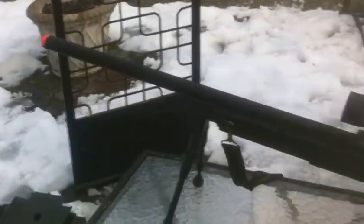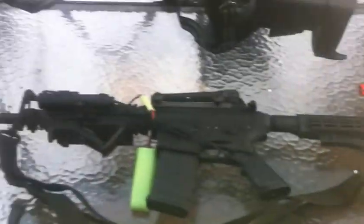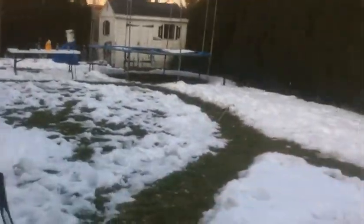Hey YouTube, we're back with another gun review. As you can see we got two new guns along with another player — that's Tyler, there's Enzo. We have some targets out here and we're gonna show you all the guns and shoot them real quick.